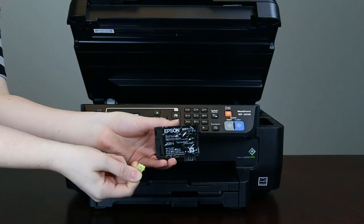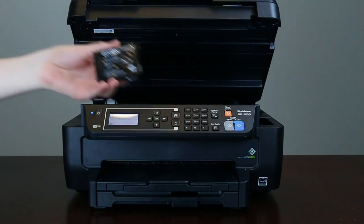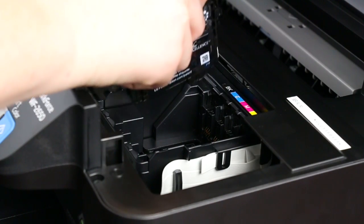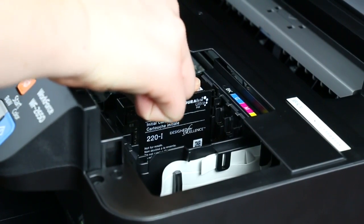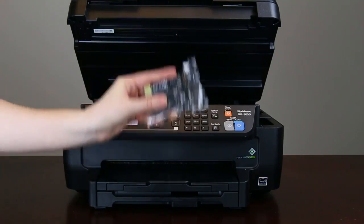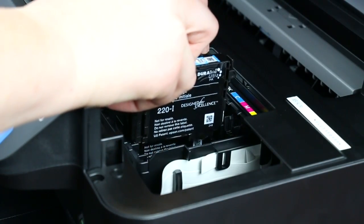Remove the ink cartridges from their packaging and remove the yellow tape. Do not remove the clear plastic or tape from the ink cartridge. Open the top of the printer, insert the cartridge into the correct color slot, and press it down until it clicks into place. Follow the same steps to install the three color ink cartridges.